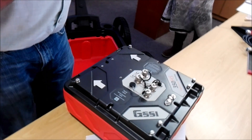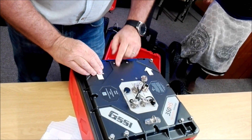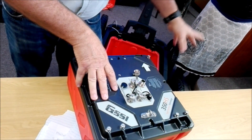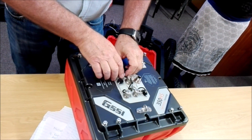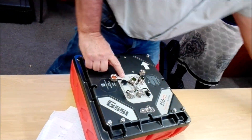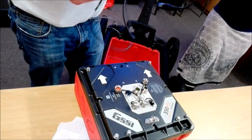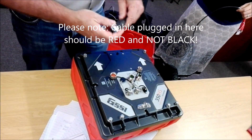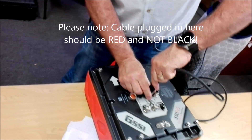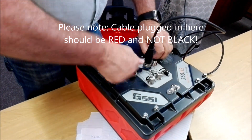We have ports here on the console. The first is the power port — actually that's for external power. This antenna gets its power from the console. This is a control cable — the blue end goes in here. On the cables, there's a little GSSI embossed mark that always faces the front so you know the pins are lined up. Just screw it on firmly until it doesn't screw anymore.